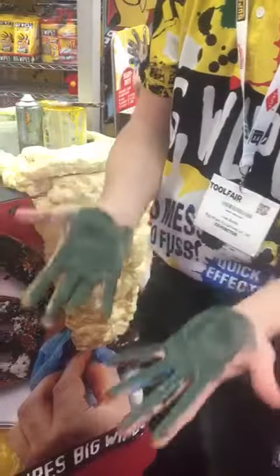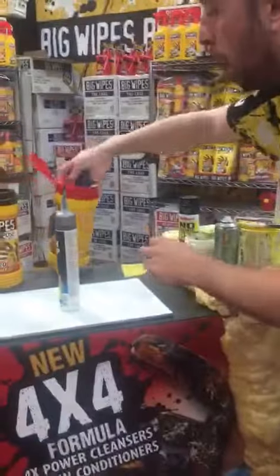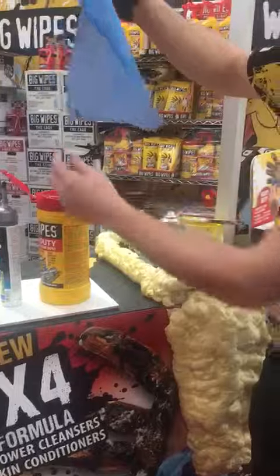Now check this out. Tarps, white spirit, soap — you'd be left for ages. Big Wipes. Yellow tarp, red lid, blue fabric. Textured side onto my hands like that. As soon as it makes contact, four high-quality skin conditioners and four high-quality cleaning agents are working together to remove all of that.